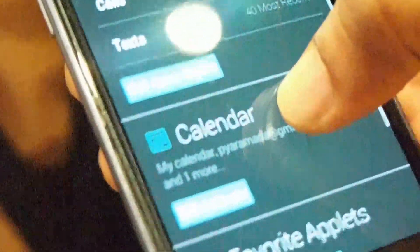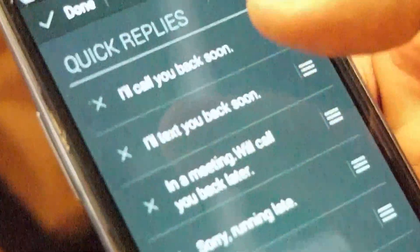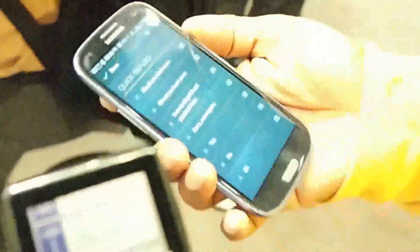Another key useful feature here is quick replies. Quick replies are text messages you can pre-compose — they get synchronized and kept on the watch as well. If you receive a text message or a voice call that you want to respond to with a pre-composed text message, you can do that.